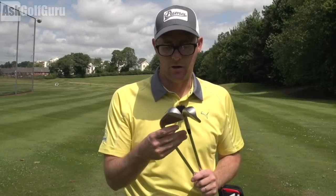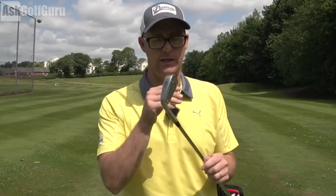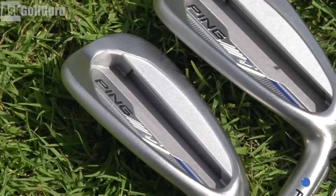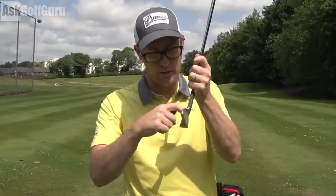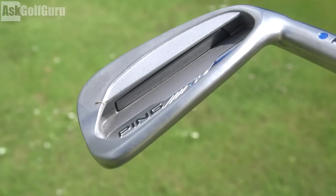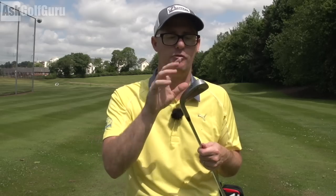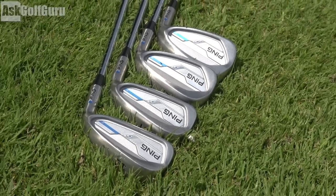The Ping I-Series E1 features a 431 stainless steel head, which Ping says is going to deliver a softer feel. It's also very strong to deliver consistent ball speeds across the face. We get a little weight port at the bottom — a little bar which sits a bit more on the face, whereas some of their more game improvement irons sit off the face. You get a nice perimeter weighting, and that 431 stainless steel allows them to move that perimeter weighting around more because of the make-up of that steel.